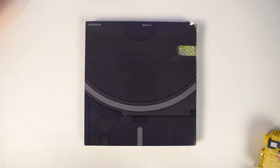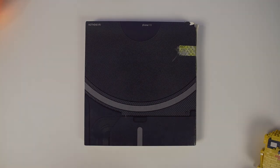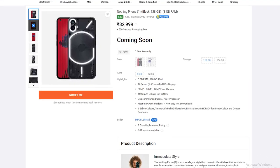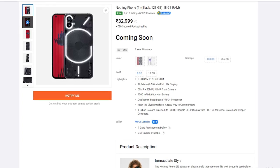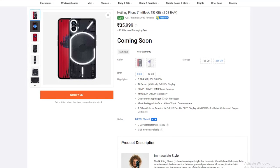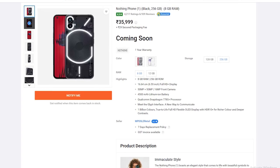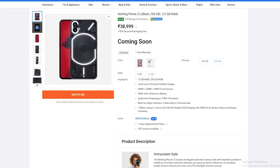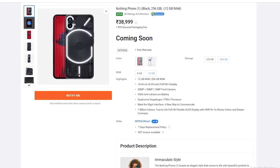Here's the box. In India, this phone is available in 3 variants. The base variant is priced at Rs. 32,000 and comes with 8GB of RAM and 128GB of storage. The next variant is priced at Rs. 35,000 and also comes with 8GB of RAM and 128GB of storage. The final variant is priced at Rs. 38,000 and comes with 12GB of RAM and 256GB of storage.